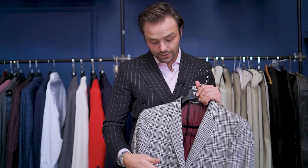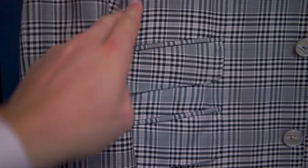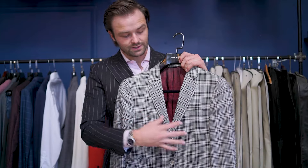The ticket pocket doesn't make a garment more or less formal, but it makes the jacket asymmetrical and gives it a little more style flavor. It's all just little details that can make your suit knowledge more versatile, so when you're looking through racks or getting something custom made, you have more information to say exactly what you want and why.